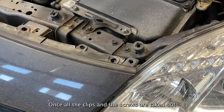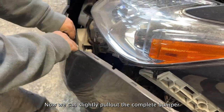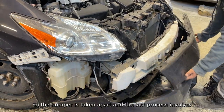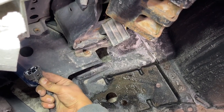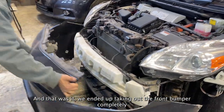Once all the clips and screws are taken out, now we can slightly pull out the complete bumper. The bumper is taken apart and the last process involves taking out the plug for the fog light. And that was it — we ended up taking out the front bumper completely.